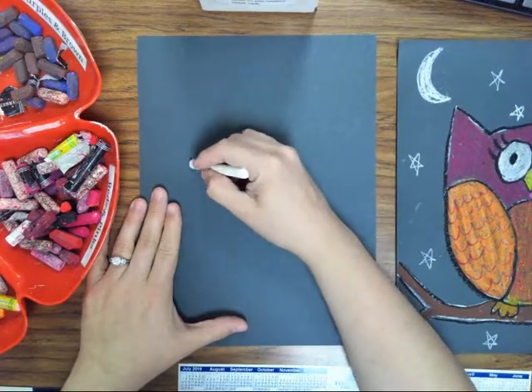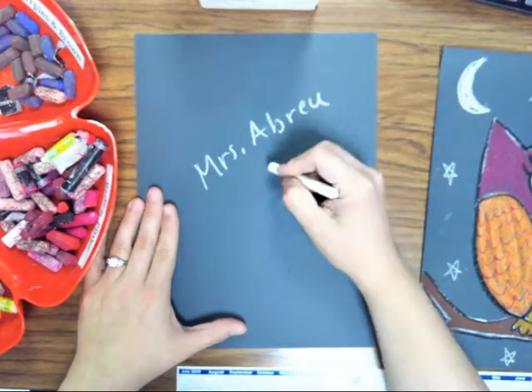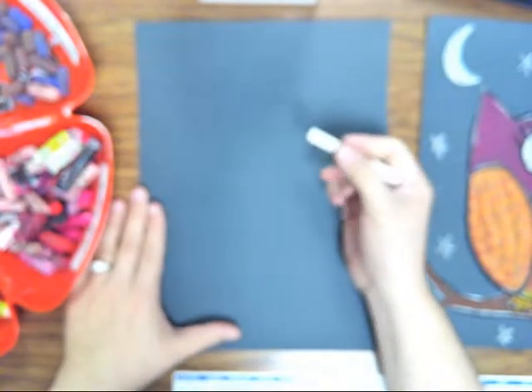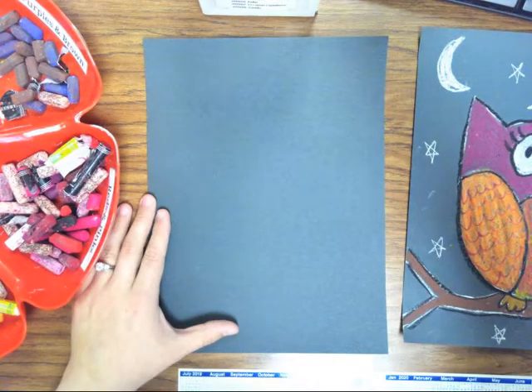First you need to write your name on the back and don't forget your number, and then you can flip it over and we can get started. You're going to draw a big letter U.